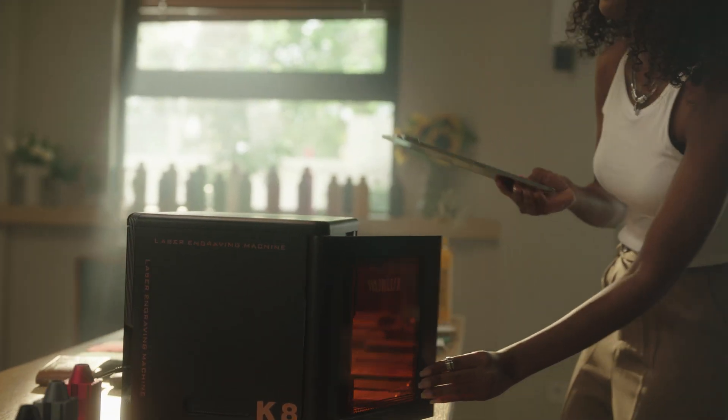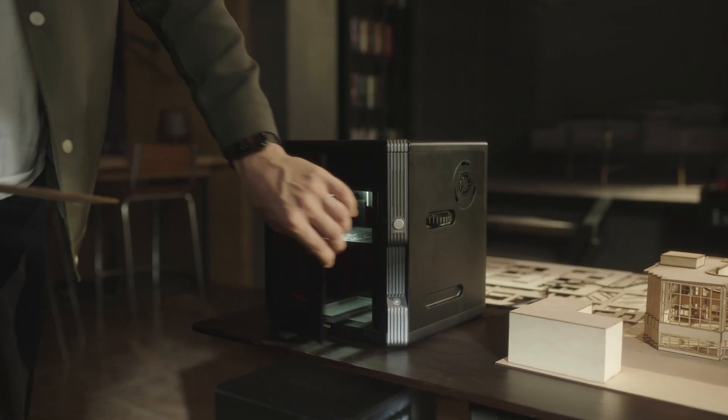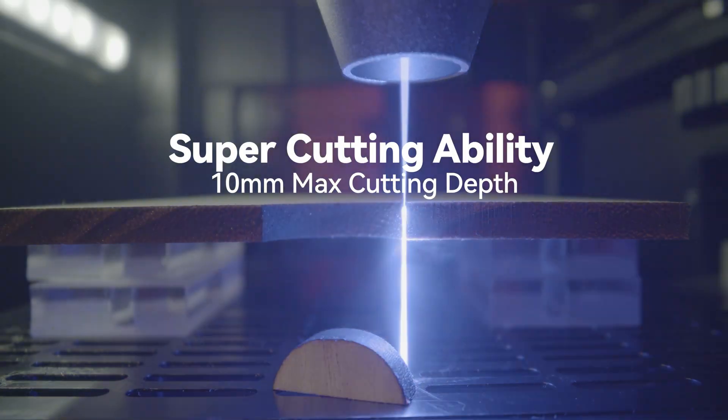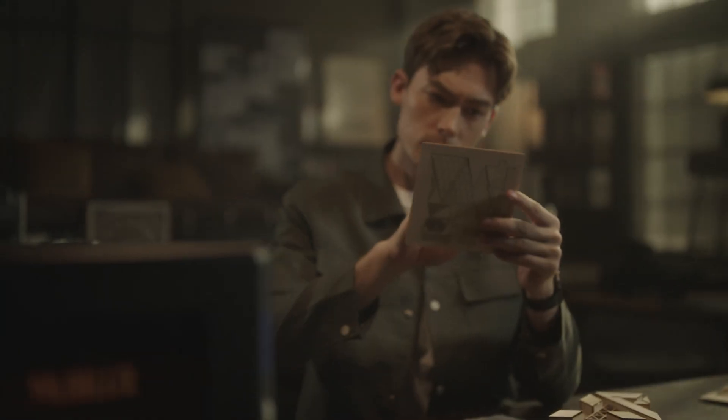All your laser creations will be stunningly refined in impeccable detail. The K8 has the ability to cut 8mm pine board material at one time. All your ideas can be turned into reality in an instant.